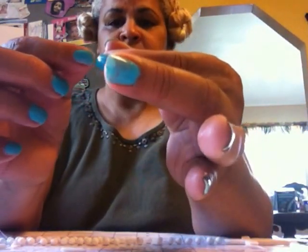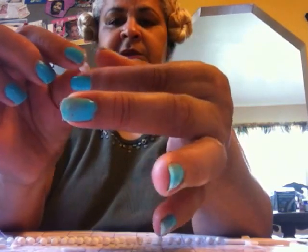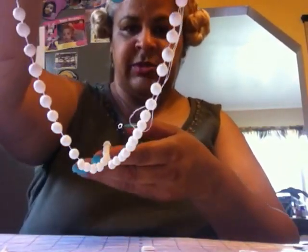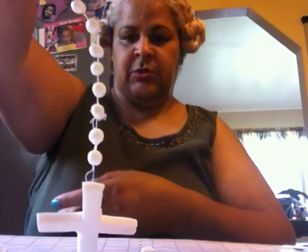You take the needle and you stick it through the bead, bring it out, continue with another one, bring it out, continue another one, bring it out, until you get enough. I made this rosary last night — this is how I'm going to show you. This is the rosary I made.